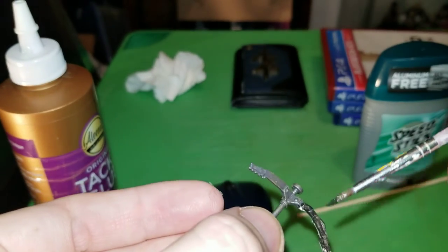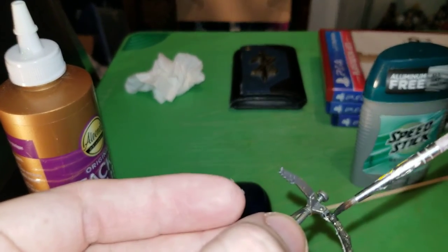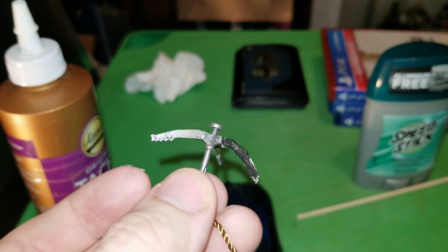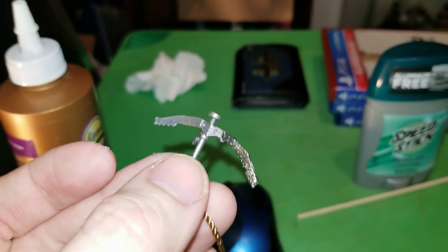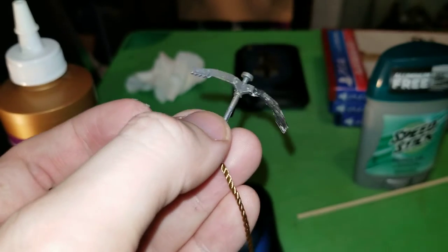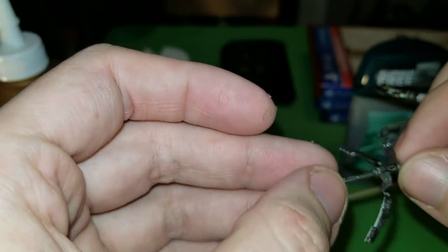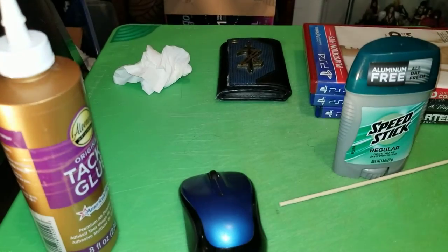Hopefully it matches and it's not too noticeable, but it may need a couple of coats. Yeah, it looks like it's going an entirely different color than I want it to. This may not be the correct paint, or it is the correct paint and it's just different. Let me get it out of the light and see what's going on.